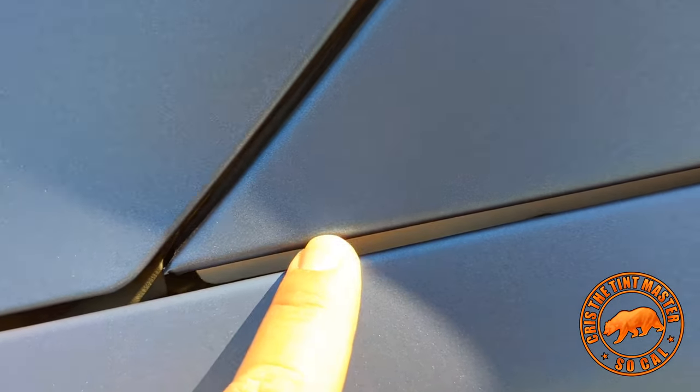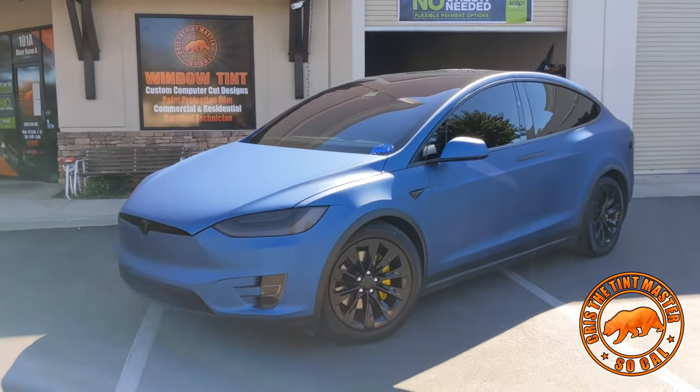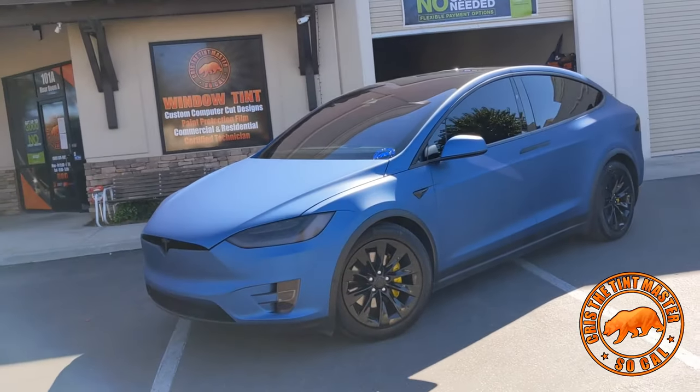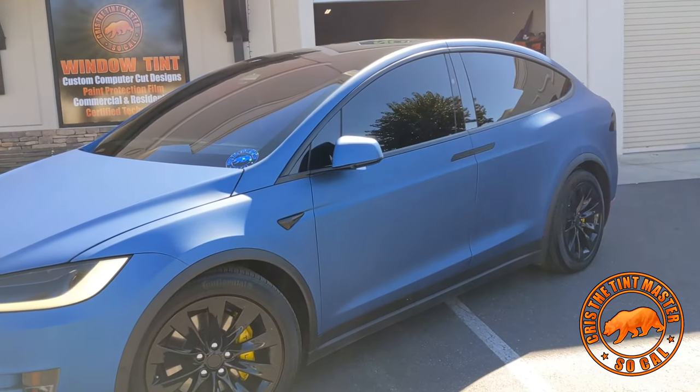You can see right there the line — I had to pull the fenders in order to get to that part, so we're taking more time, more labor. Prices can change. Normally at that type of place they'd say eighteen hundred dollars, and then when you get to the shop it's four thousand. We're not like that.